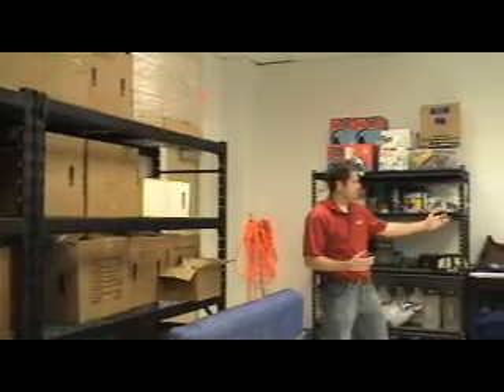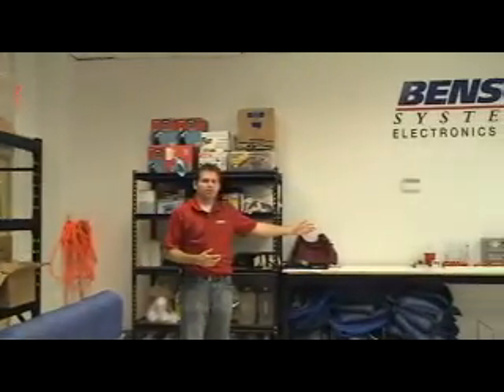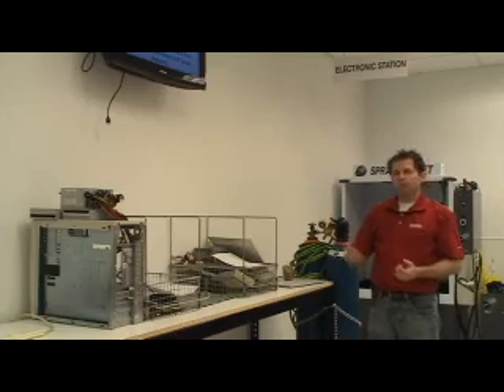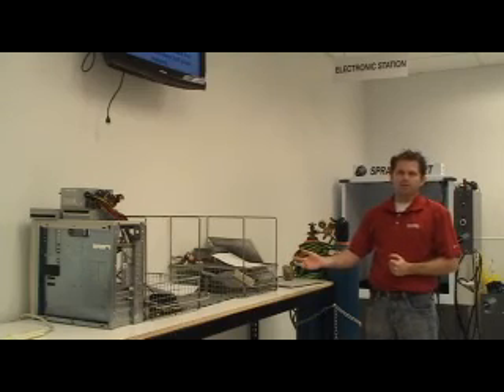Then we bring it over to the assembly line where we start the cleaning process. Once we bring the electronics over here, we take them apart and put them in these containers getting ready for cleaning.